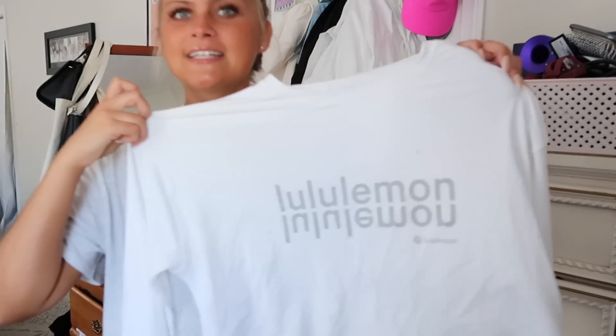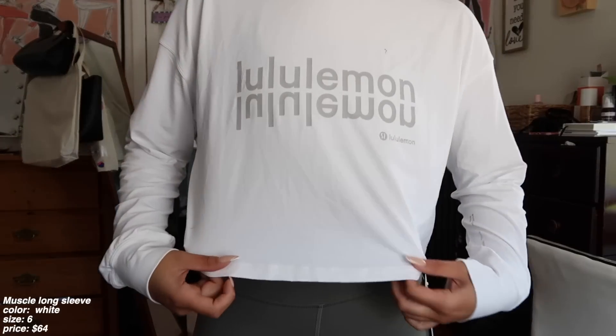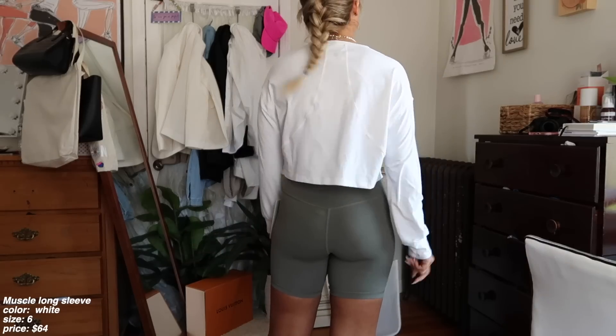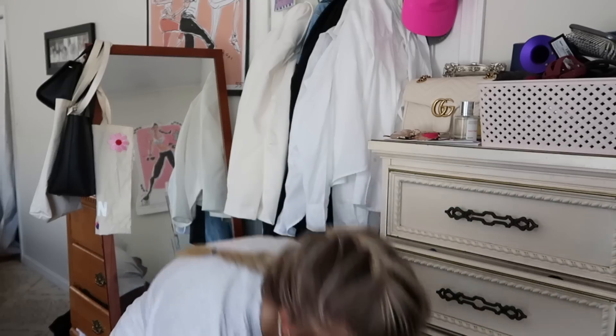I'm excited about this because I wore it yesterday. I've been so lucky with markdown items recently. This came out right in that weird transition period between winter and spring, and I wanted it for so long — I've been eyeing it since it launched, thinking it was going to go on markdown sometime soon. And it finally did. This is just the long sleeve muscle tee. I got it in a size 6 so it's extra loose — it has a Lululemon logo and I think it's absolutely gorgeous. It's so great for working out because it's so airy, and it's also a great pullover for when you're going to a workout. I do have it in white but in a tiger print, and I thought the Lululemon logo version would be so cute.